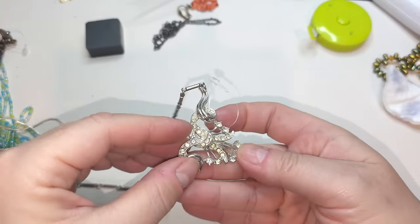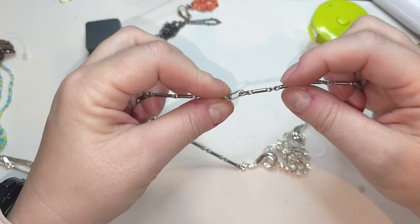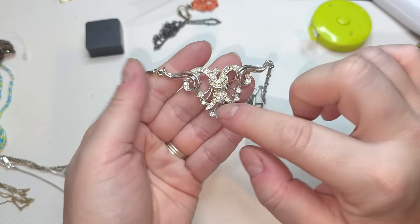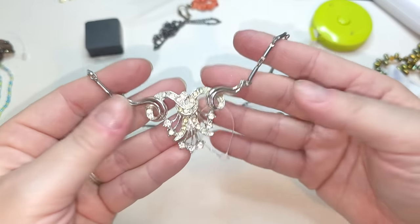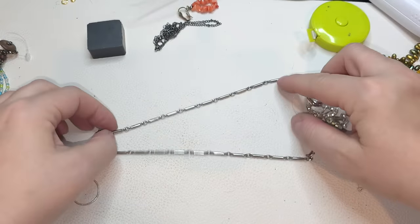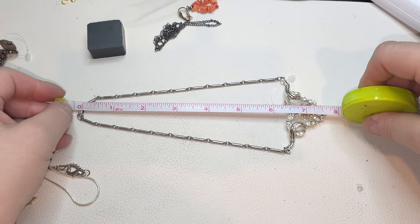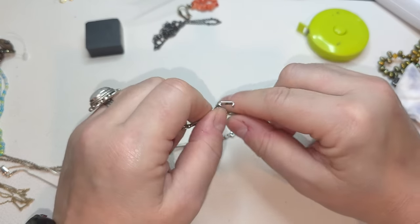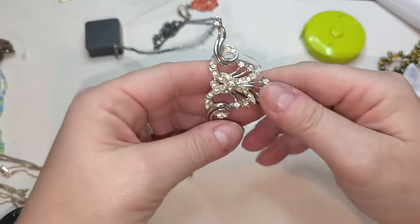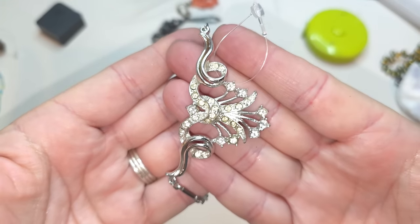What is this? No name, fold-over clasp necklace with this pendant. All the rhinestones are here but some of them are kind of yellowish. I don't see any tags or names on the back. It's short — let me measure. Actually it's 16 inches.